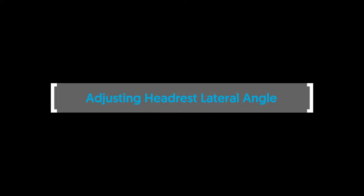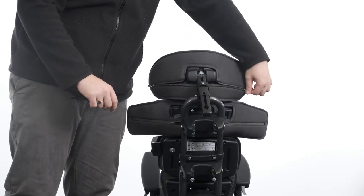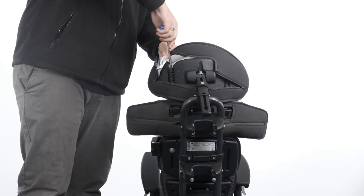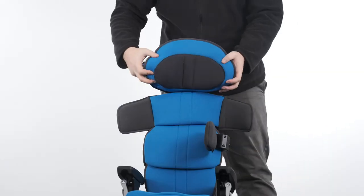Adjusting headrest lateral angle. To adjust the angle of the headrest laterals, unzip the cover on both sides to access the adjustment bolt from above. Loosen the bolt and move the headrest lateral to the desired position. Tighten the bolt to secure in position and zip up the cover.